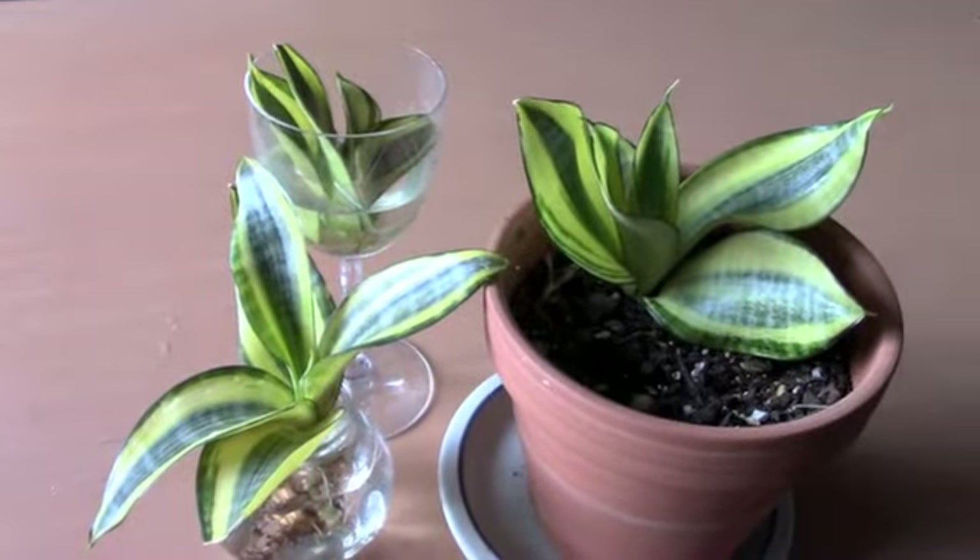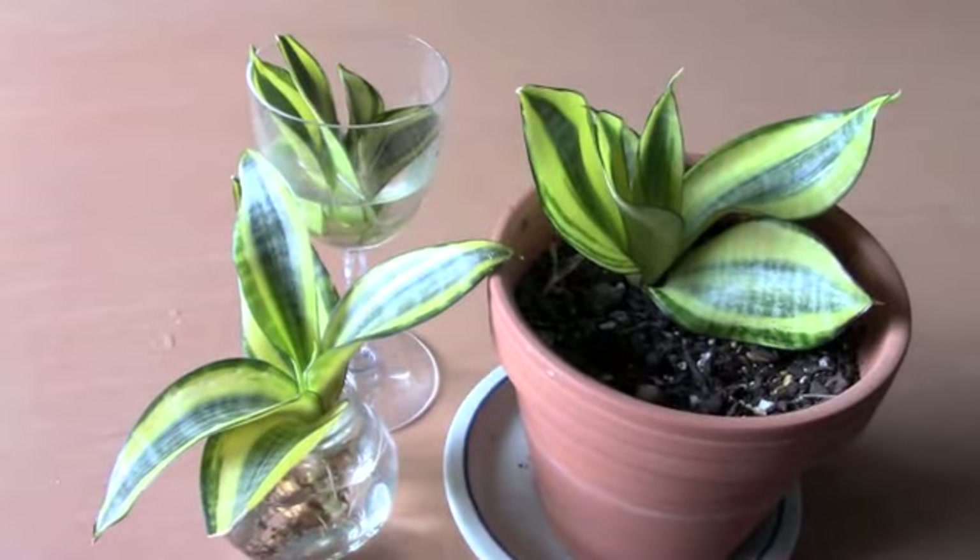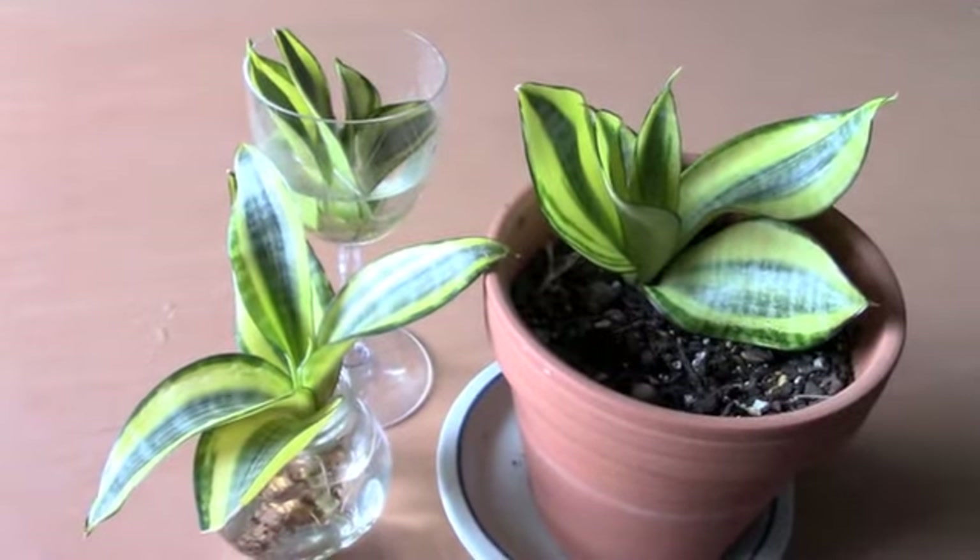Let me know down below if you have any bird's nest Sansevieria. I'll see you next time. Bye!